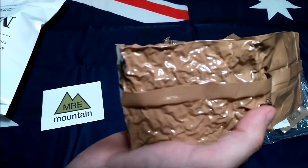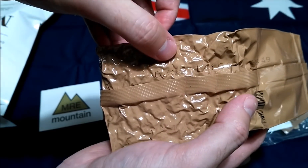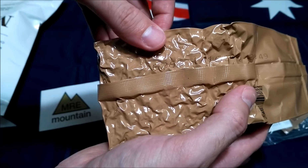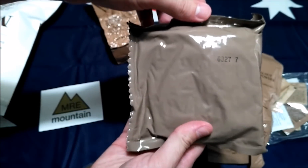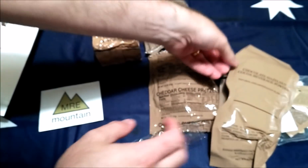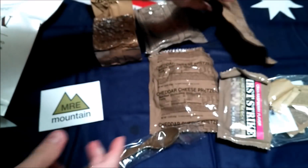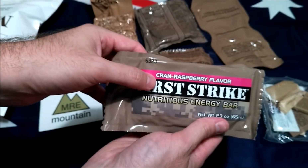So we've got one right here — it might be pretty hard to see but it's 6266, so the 266th day of 2016. The cinnamon bun is the 327th day of 2016. Nothing on the beverage powder, and the first strike ration is crème raspberry flavor.